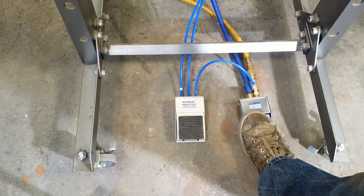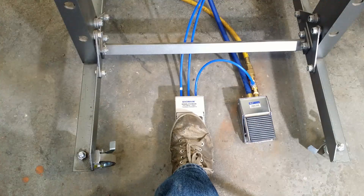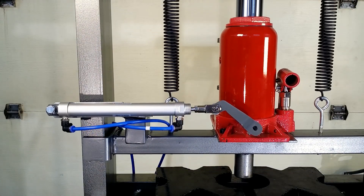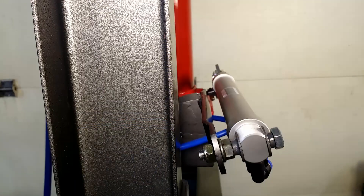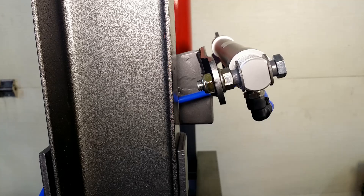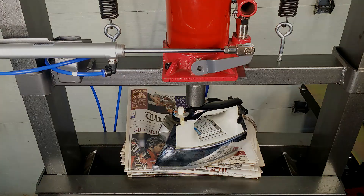And here you have it in action. And now I will press, press with press.